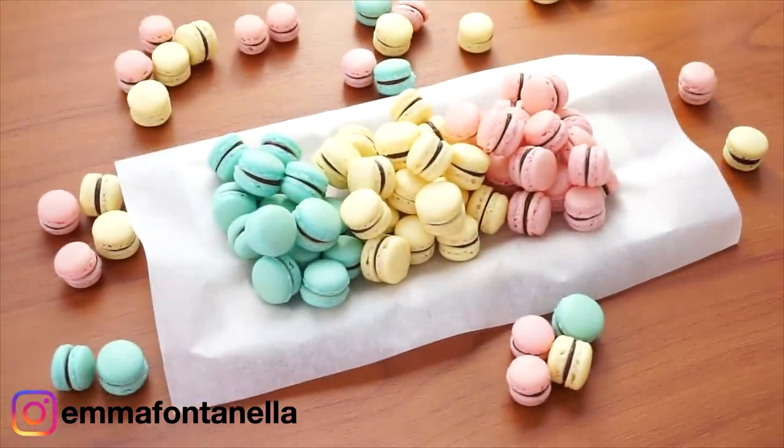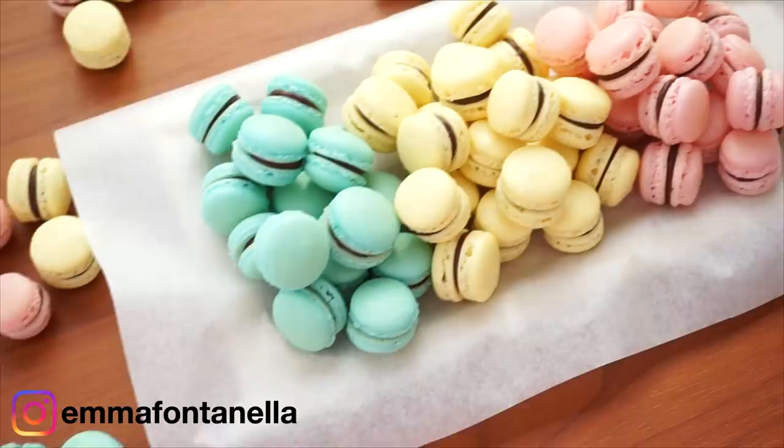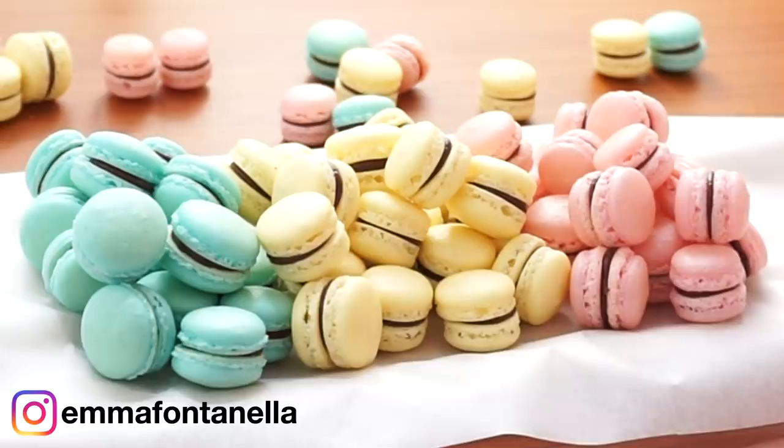Today we're making these amazing mini macarons. How gorgeous and high-end do these look? These are super easy to make though and they're absolutely delicious. You won't be able to stop eating these.